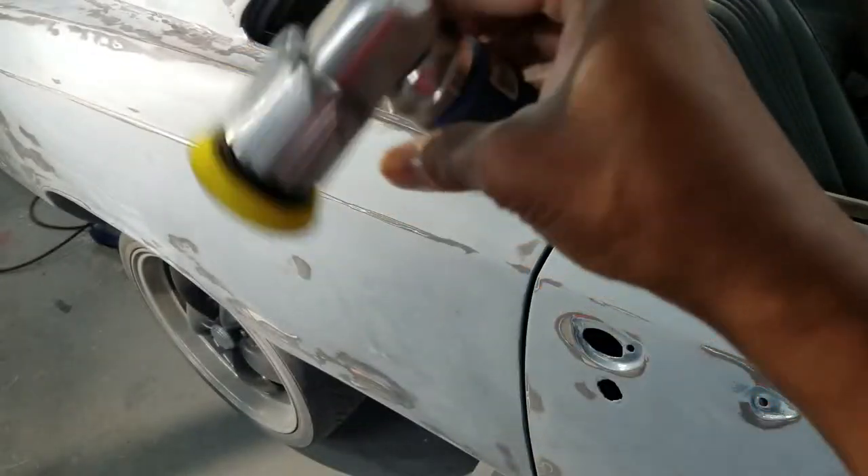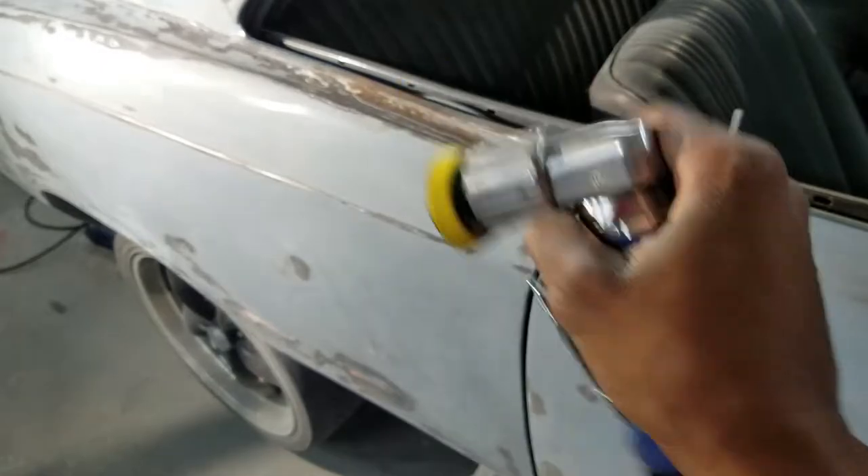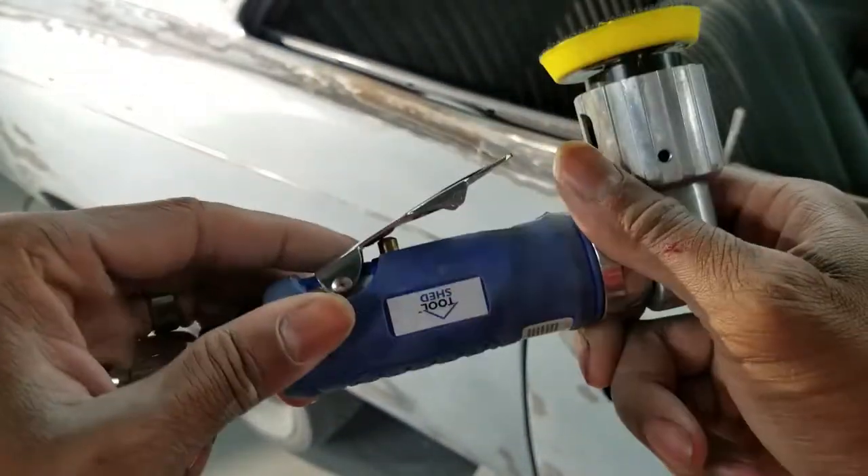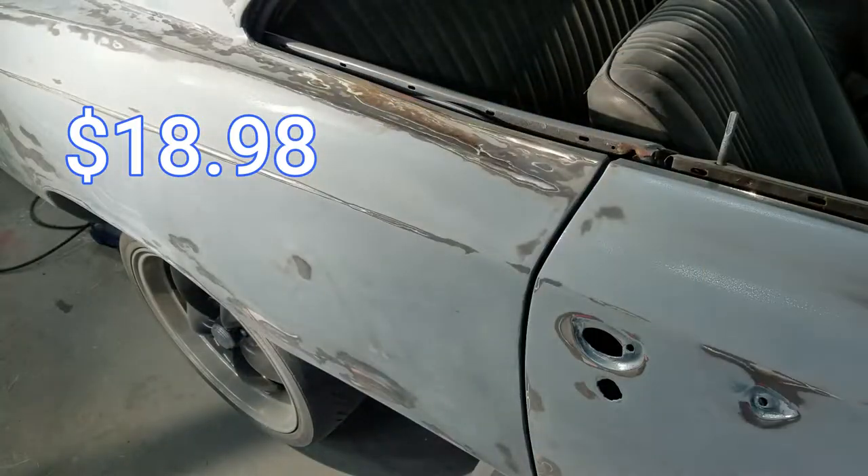There are other brands out there — this is a cheapie I picked up for under 30 bucks. It's a display model and a little lock was missing, so instead of being 40 bucks it was like 25 bucks or something like that. Anyway, we're going to see what it'll do.